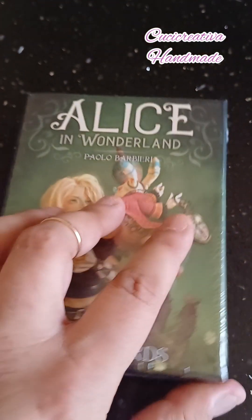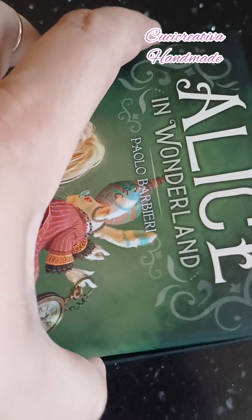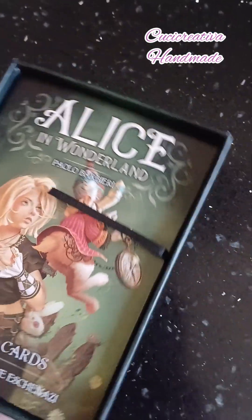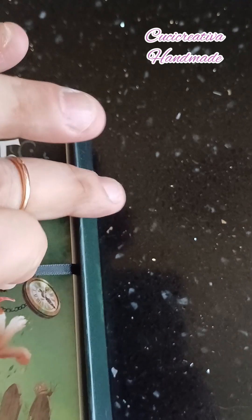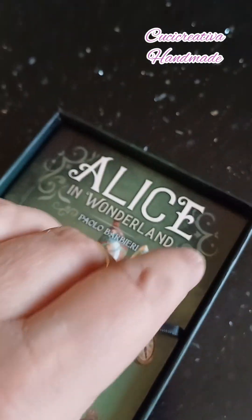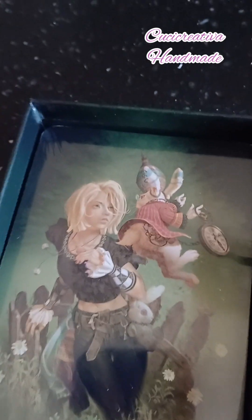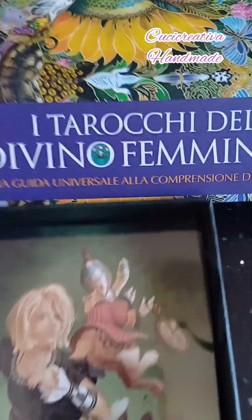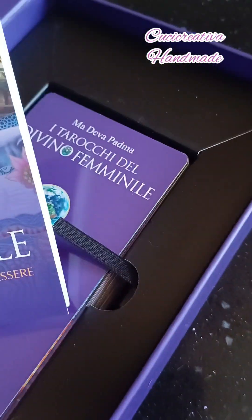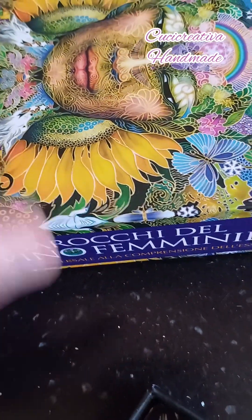Come vedete è ancora con il cellophane, e ora andiamo ad aprirlo. Ho dovuto combattere un po' con la pellicola, ma dettagli. Andiamo ad aprire la scatolina — come gli altri tarocchi hanno l'apertura facilitata, anche se neanche tanto facilitata. Il libricino era un po' incastonato, c'era un po' di difficoltà.